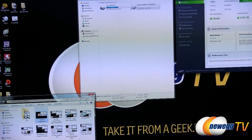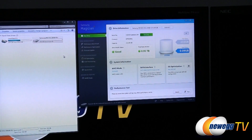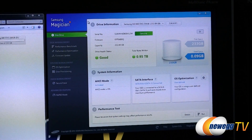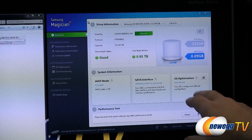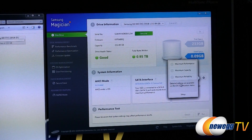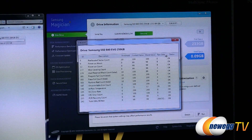Since I was talking about that software, I did want to show it. Also, in case you're wondering, the 250-gig model when formatted will give you 232 usable gigs of actual storage. The Magician software gives you an overall view of the drive including drive health status, serial number validation, drive space and used space, total bytes written over time, whether AHCI is enabled, what SATA interface you're connected to, and an OS optimization option to maximize performance, capacity, or reliability. You can also view all the drive's SMART logging functions.